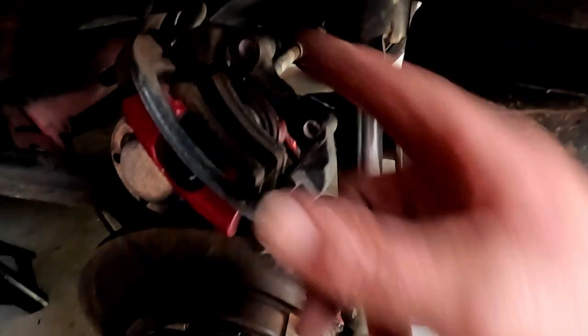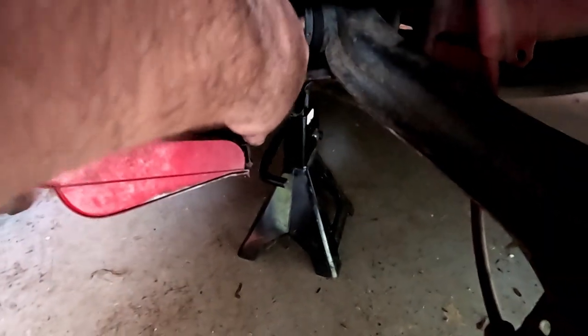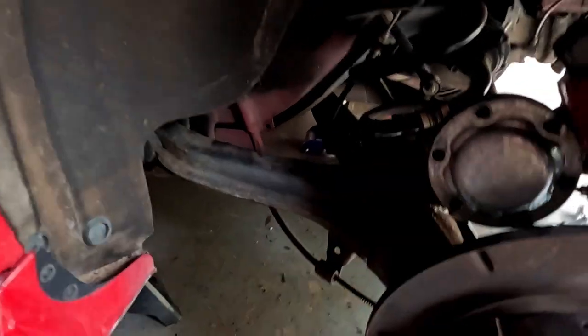I'll try a harmonic balancer puller — try to bolt it on there and see if we can yank this thing off. But geez, this has just turned into a way bigger job than I'm prepared to handle today. I might just have to look at getting a new control arm, which is going to mean having to drop the whole subframe, or maybe I'll get away with dropping half the subframe. These bolts here — you can't get them out because of the frame — so you have to drop the subframe down enough to get the bolts out. This is a big A-arm.